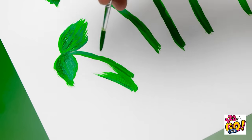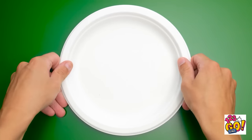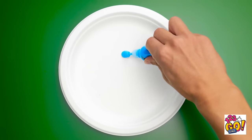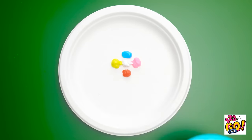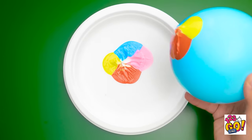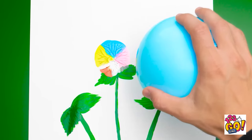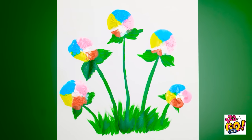You can even make grass, see? But the next part gets a little more complicated. I can use some puffy paints like these to create all new fun textures — with a balloon! How satisfying was that?! Now use it like a stamp, and you'll get these fun, totally unique flowers. Don't forget this one! Cool, right?